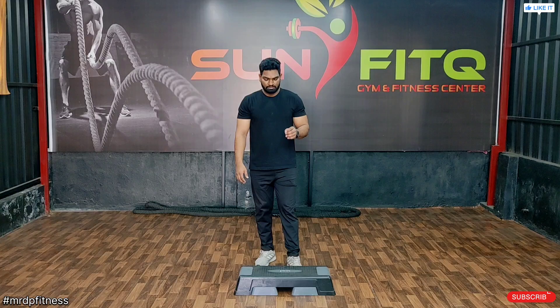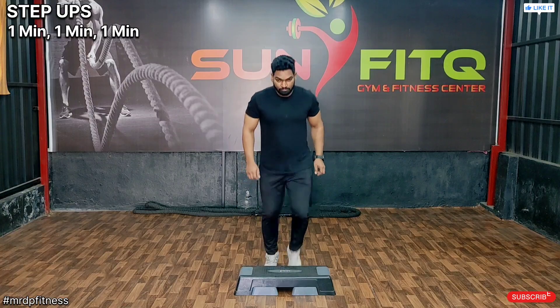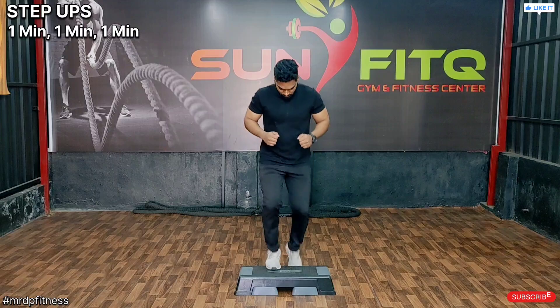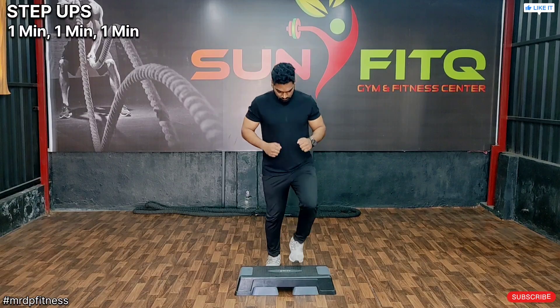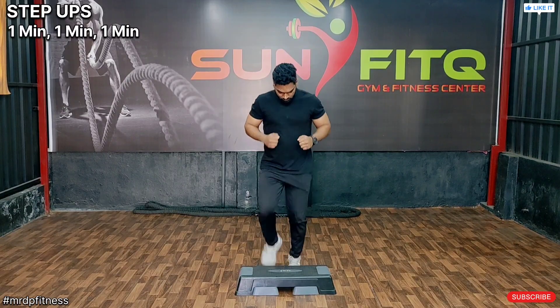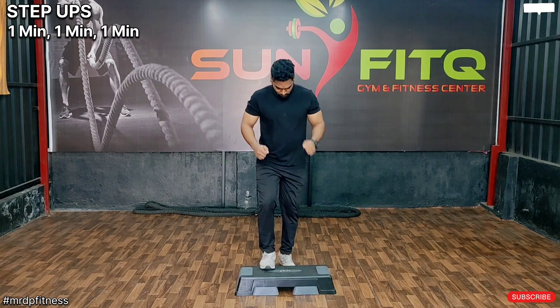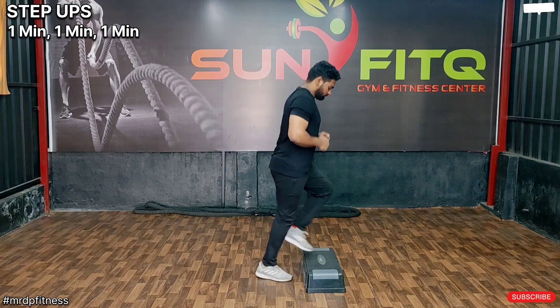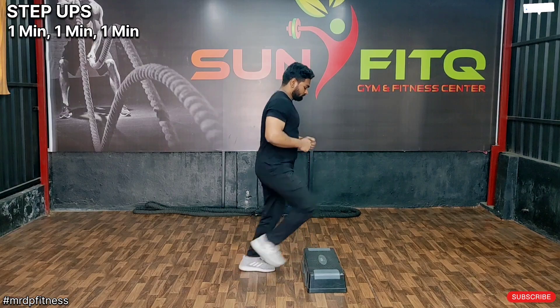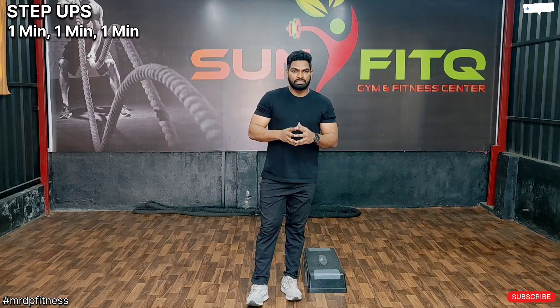Next workout is step option. Let's get started. Here 1 minute, total 3 sets: 1st set 1 minute, 2nd set 1 minute, 3rd set 1 minute.